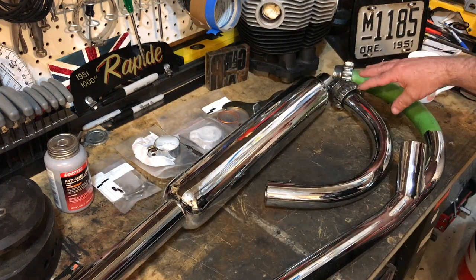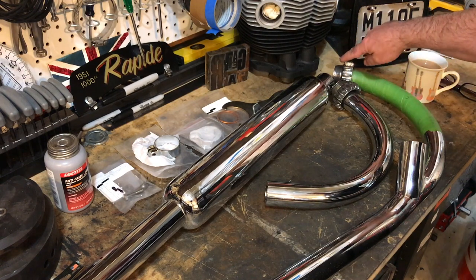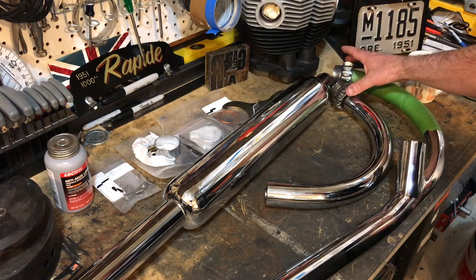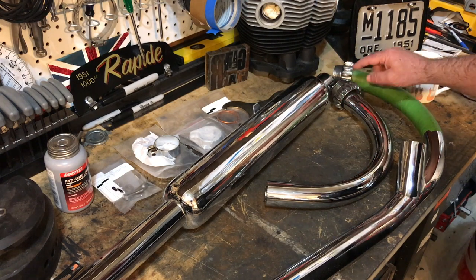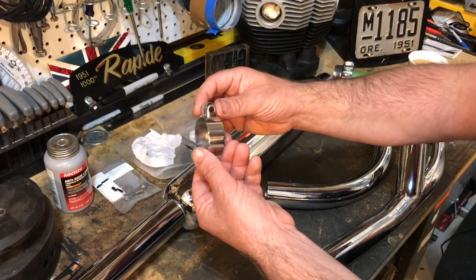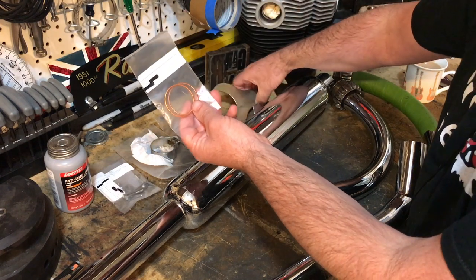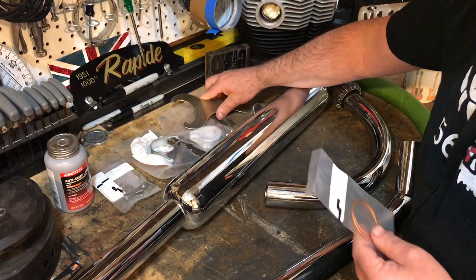And then here we have the header pipes, the exhaust system. This one here feeds into here. You may remember from a previous video that we had this flange welded onto the top of this pipe because it doesn't come with a flange. And then these were the original exhaust nuts that came with the bike. These are aftermarket that I believe came from Neil Vydeen and Rodney Brown. And then I've got the hardware — I went for the more expensive hardware with Coventry, and they're beautiful clamps and various pieces of hardware. Gaskets there, copper gaskets, and then the special C-clamp for the exhaust pipe header nuts.